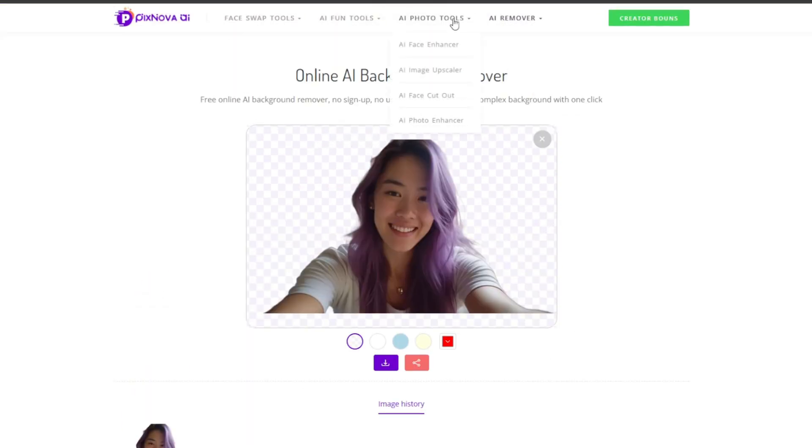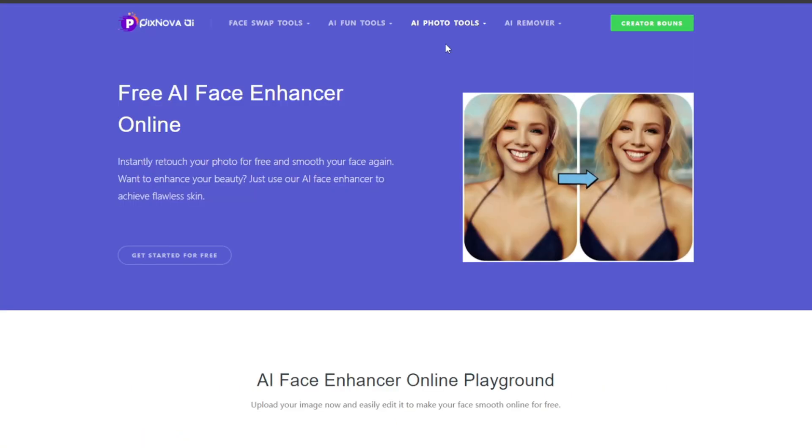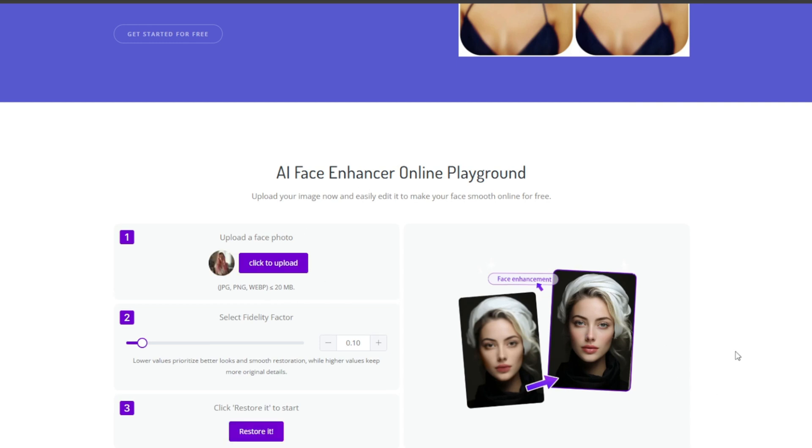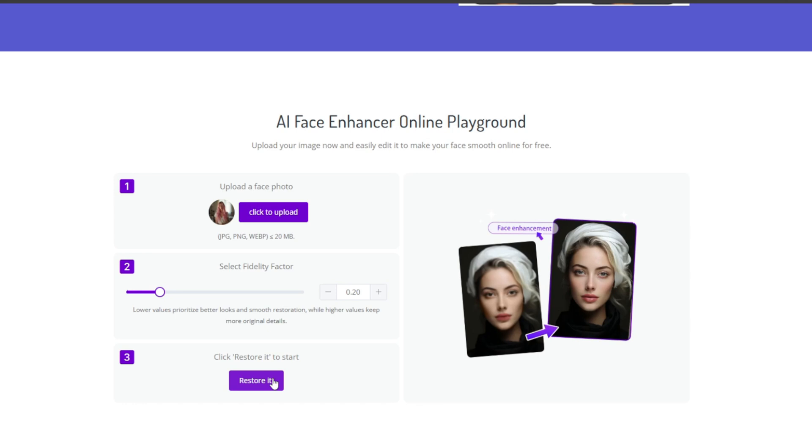Let's try another one. Go to AI photo tools, then click on AI face enhancer. We're just testing all the AI tools out so you can have an idea of how great this AI hub is. Upload your photo as usual. Then you can choose the fidelity factor — lower values prioritize better looks and smooth restoration, while higher values keep more original detail. So increase this to about two.